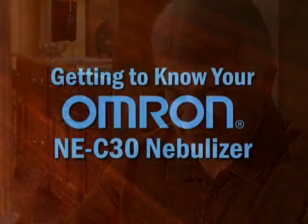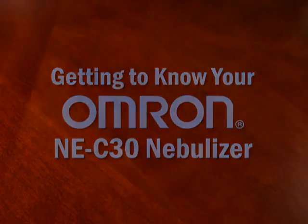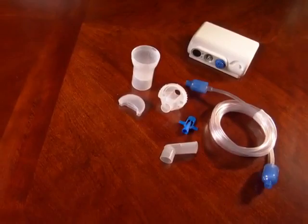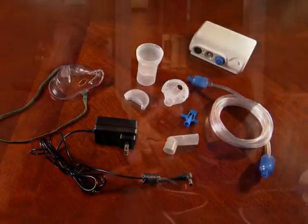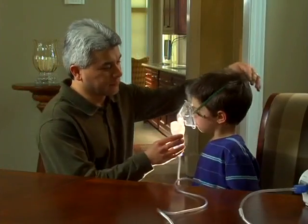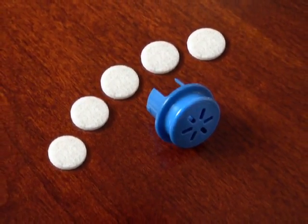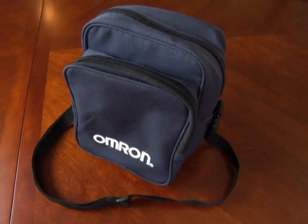Let's get familiar with the Omron NEC30 Compressor Nebulizer. Here's what it comes with: a compressor, the nebulizer kit, an air tube with air plugs, the AC adapter, and a child mask, which can be substituted for the mouthpiece when providing a nebulizer treatment to a child. There is also a package of five replacement air filters and a convenient carrying bag for storage or take-with-you convenience.